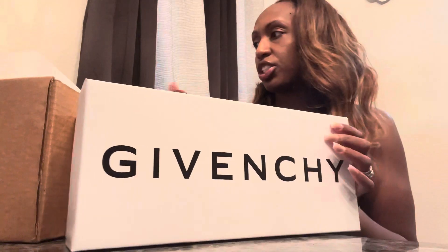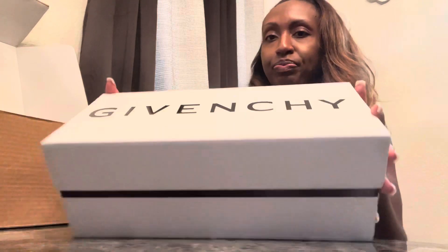These are my Givenchy shoes! First of all, I love the box — this is my first time actually getting a pair of Givenchy shoes. This box just feels so sturdy, it's probably one of the nicest boxes I've gotten when it comes to shoes. It kind of reminds me of their sunglasses case too.